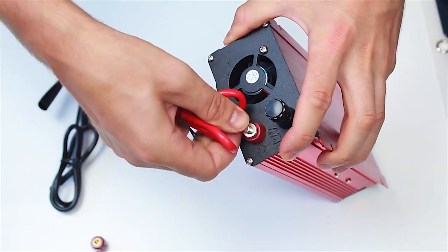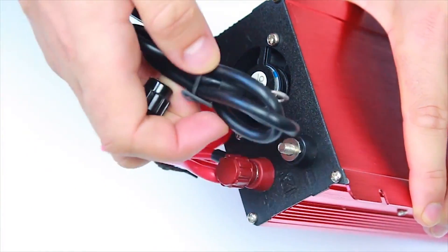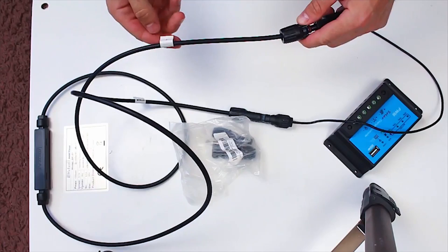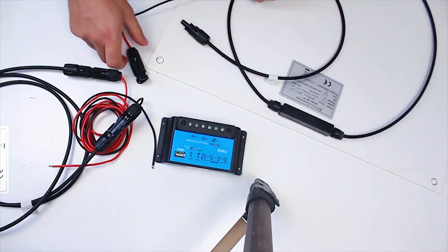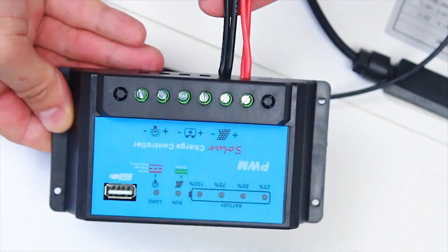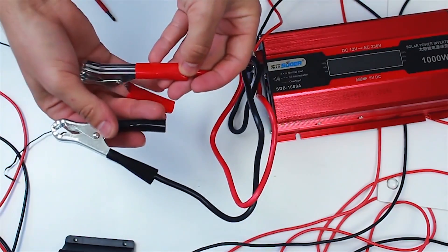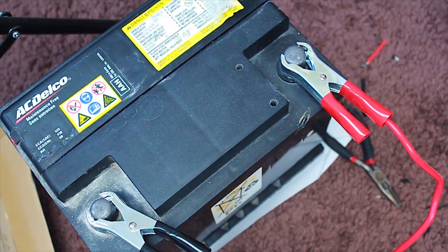When putting together systems like this, manufacturers recommend using specialized wiring for better isolation. The connection process is very simple. First, connect the solar panel to the controller, plus to plus and minus to minus. On the controller we see an icon showing where to connect the panel. If we have more than one panel, just plug them in parallel. Next, connect the battery to the controller, and as the last step, the inverter to the battery. Be very careful with the polarities, because if we mess them up, the controller may malfunction and break.